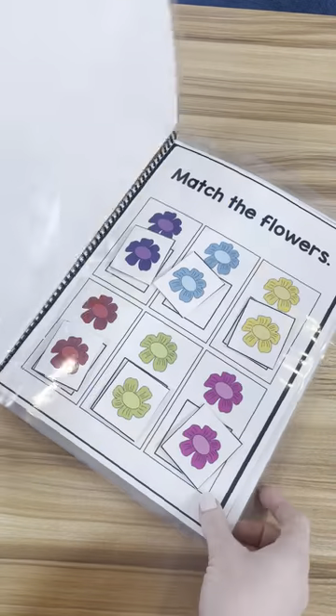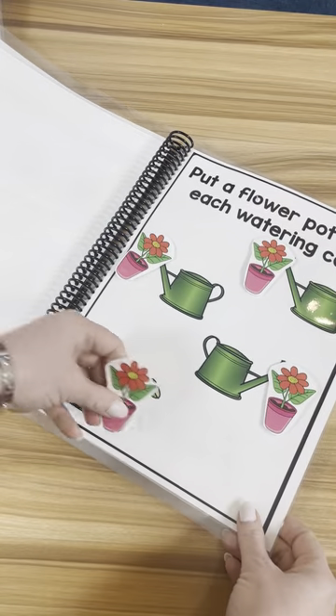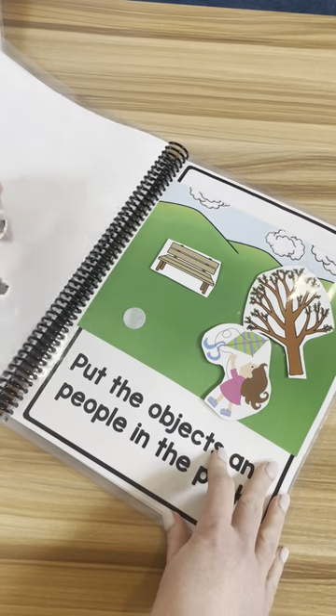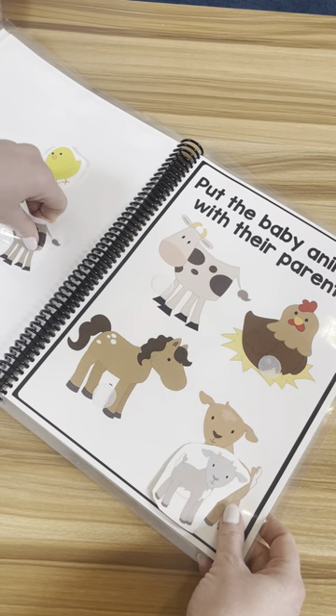These are our spring easy matching weekly workbooks. They come with one for every day of the week. What I love about these is it's basic matching or errorless work. I love having the different themes, like the spring or the holiday one, so you can switch it up for your students.